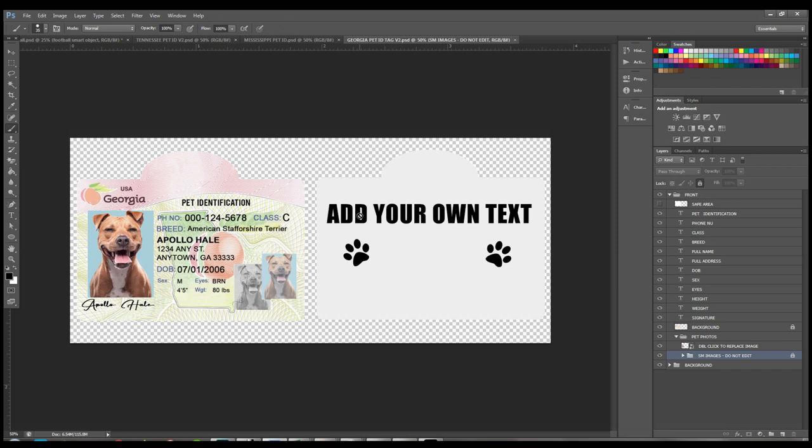Here is my Georgia template. I leave the back plane blank so you can put whatever you want on there — you can definitely make them two-sided and print on both sides. Over here on the left in the layers panel, you'll see different layers. There's a safe layer that gives you the safe area before it cuts off, so text like the signature doesn't get cut. The other layers tell you where to change your class, breed, name, date of birth, sex, eyes, height, and so on. The background layer is locked so you don't accidentally mess it up, but you can unlock and modify it yourself.